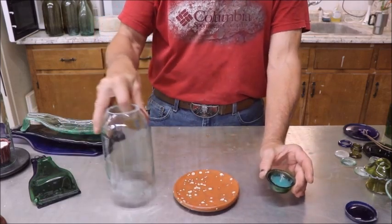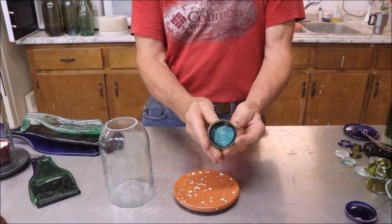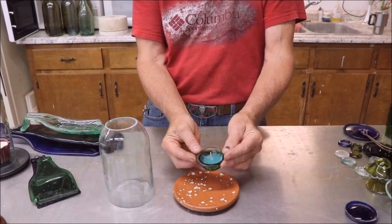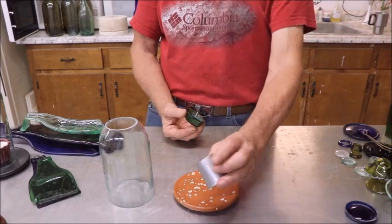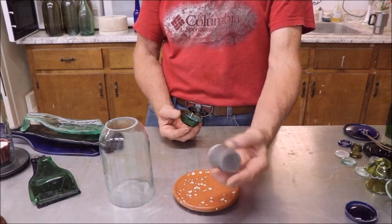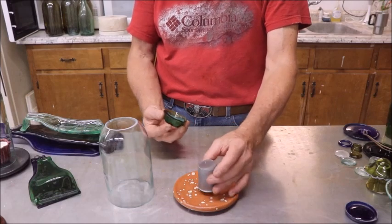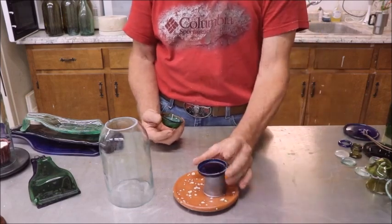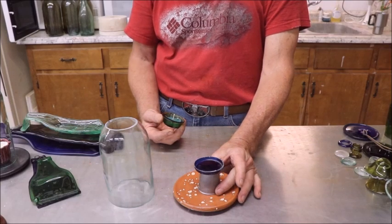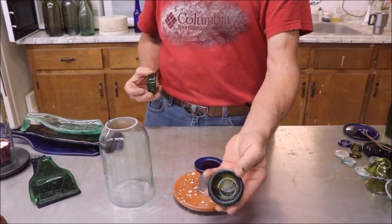A variation on that uses this setup. The bottom platform is ceramic, same as the first one I made, but this little votive container is made out of the bottom of a green beer bottle. I just stuck it over one of these stainless steel cups. You can put ZYP, a glass separator, or whatever you want on it, put your piece of glass over it, put it in the kiln, and fire it. It'll drape down into some nice shapes, just like these.